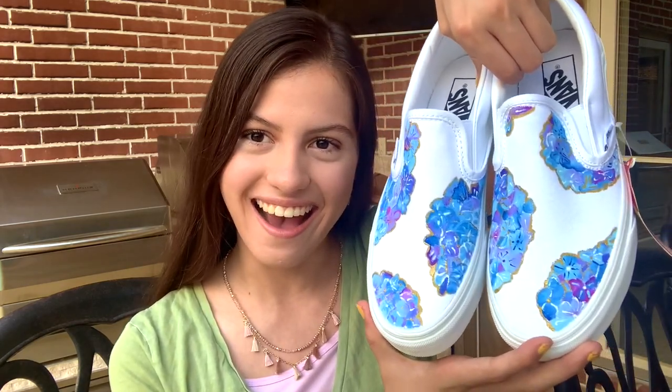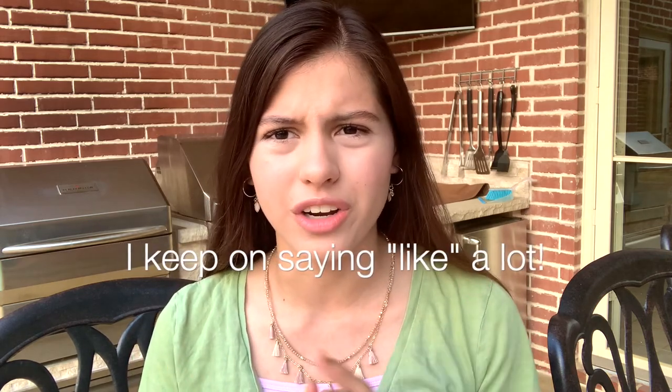Thank you guys for watching — I love how these shoes turned out. Let me know what type of Japanese videos you want me to make because I'm planning to post a Japanese video next, like frequently asked questions or comparing foods — just give me some ideas. Let me know if you're interested in customized shoes. This took me roughly almost a week and each shoe was roughly about three hours, so I hope you give this some love. Make sure to subscribe and I'll see you guys soon — bye!